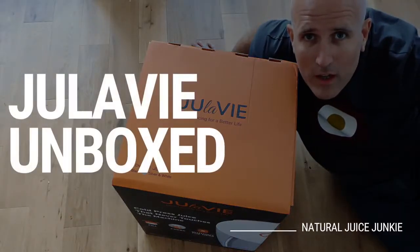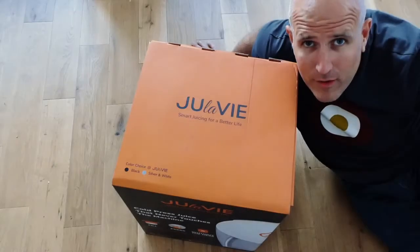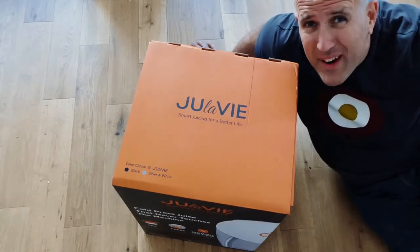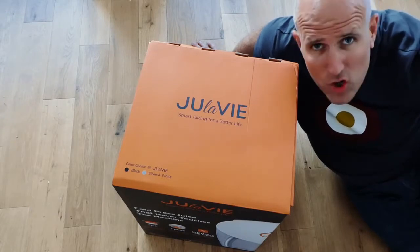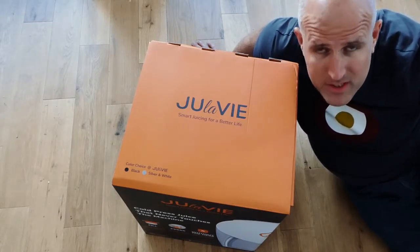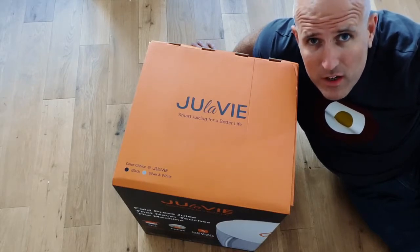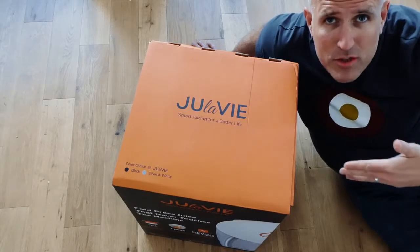Hey, how you doing? It's Neal, Natural Juice Junkie, and my new Jula V Juicer has just arrived. So this is going to be a quick unboxing video to show you what you get inside. The Jula V — you may know it as Juisir — has recently had a name change. This is the juicer that's had a huge backing on Kickstarter and Indiegogo and is currently exclusively available in Harrods in Knightsbridge in the UK, so one of the world's most prestigious retailers is the only place you can currently buy it. Let's see what's inside the box.